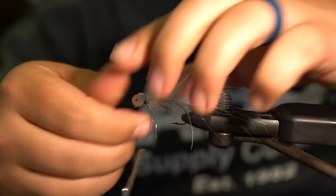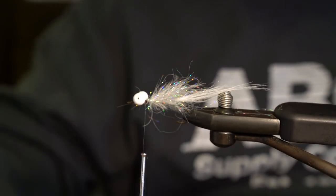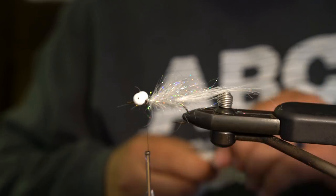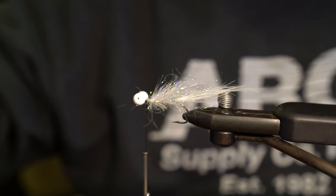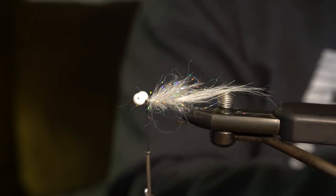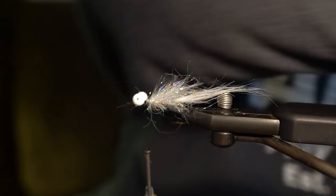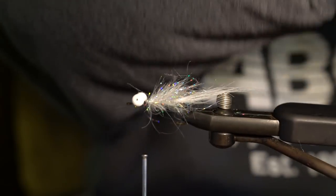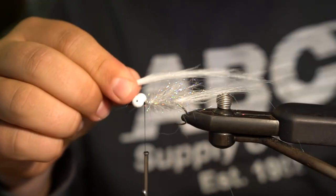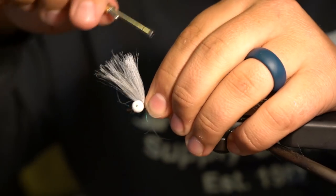Now you can see this taking shape — you've got a tail, a little underbody that adds some bulk. Then essentially all I do is take another piece of craft fur, pulling from the bottom again. I want to use the full length to drape over the fly and create a really good profile. Pull out the little under hairs, then tie this in so it drapes over the top of the fly.